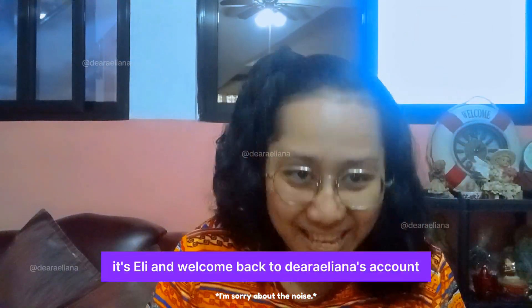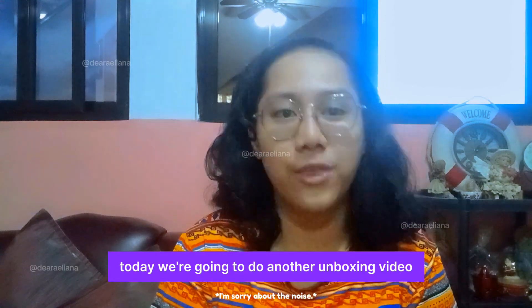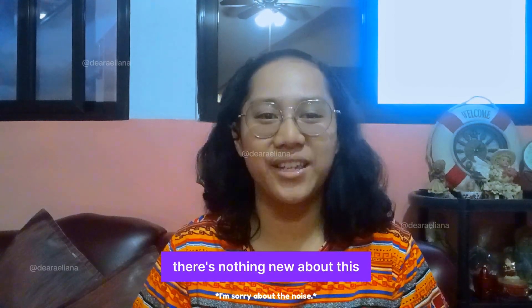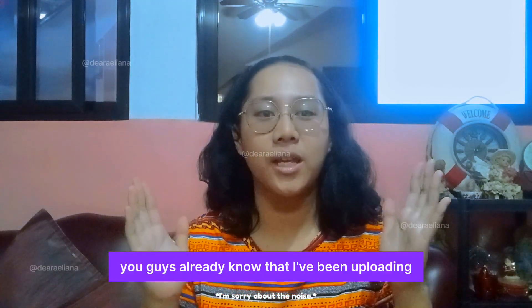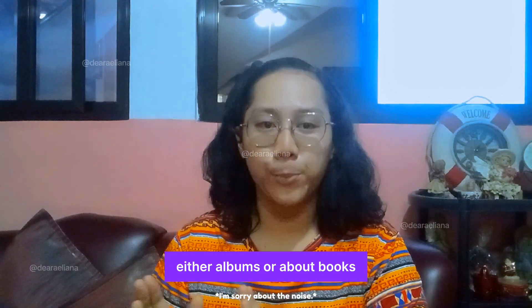Hey guys, it's Ellie and welcome back to Dear Liana's Account. Today we're going to do another unboxing video. This time, it's still about books. There's nothing new about this. You guys already know that I've been uploading either albums or about books.